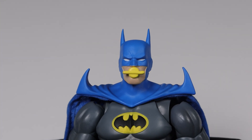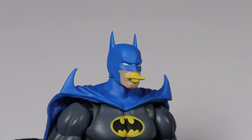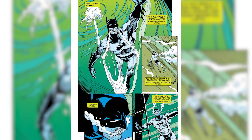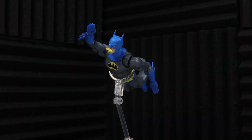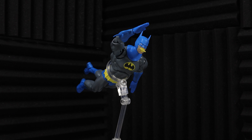The figure also comes with another alternative head sculpt with a yellow rebreather in the mouth, mainly used to recreate the scene where Batman had to swim in a flooded tunnel. Other than that rebreather, the head sculpt is virtually identical to the standard version.